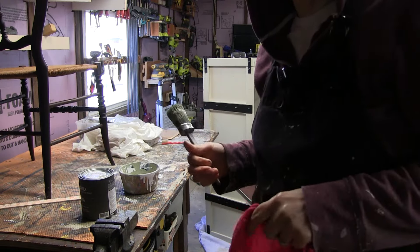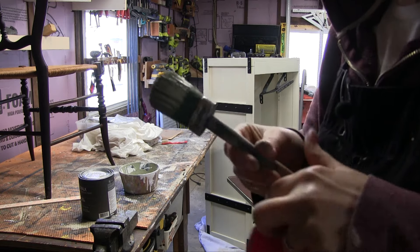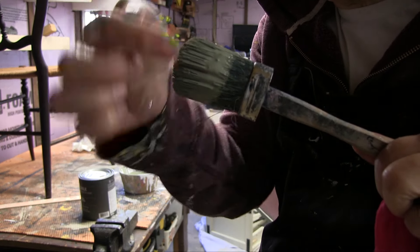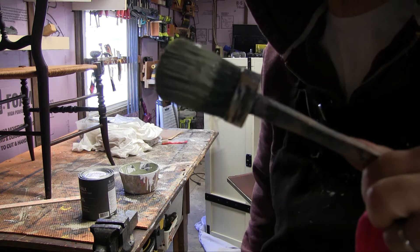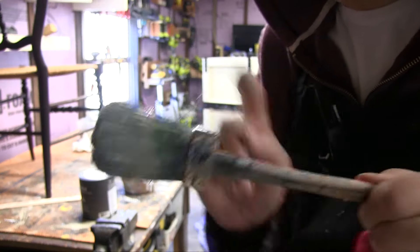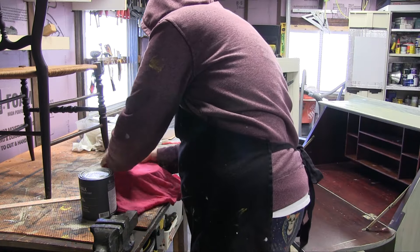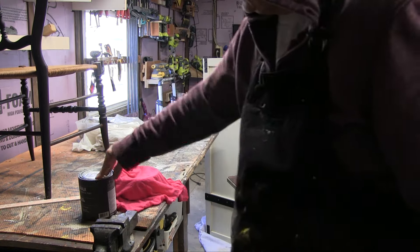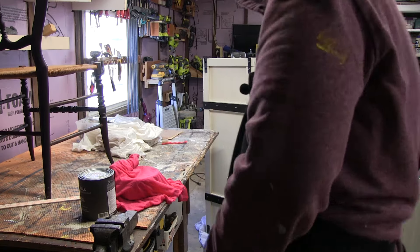In between coats — I got the first coat done — I always get a wet rag, t-shirt, whatever you want. When you paint, try to stay out of the top of the brush. See how the paint is down here? That's the way you want to be a painter — keep the paint out from inside the bristles. So I just wrap the brush up a little bit and then cover the bowl I'm using. It won't dry up. If you go to run to the bathroom or whatnot, you're all set.